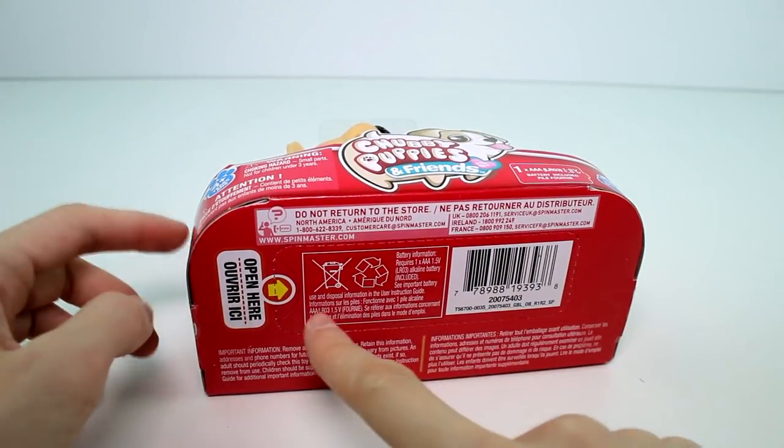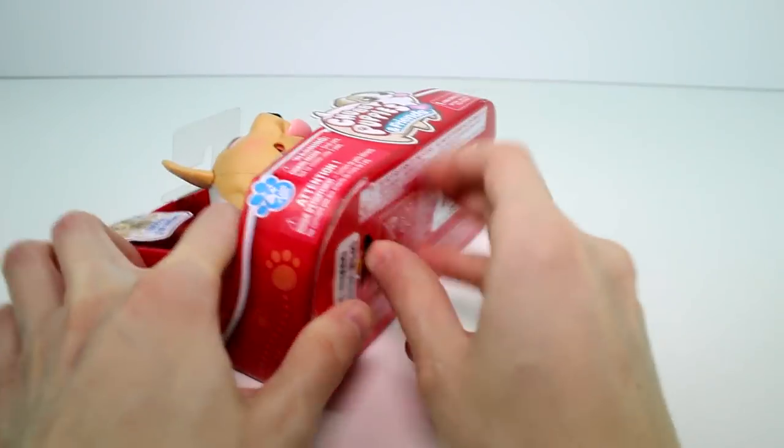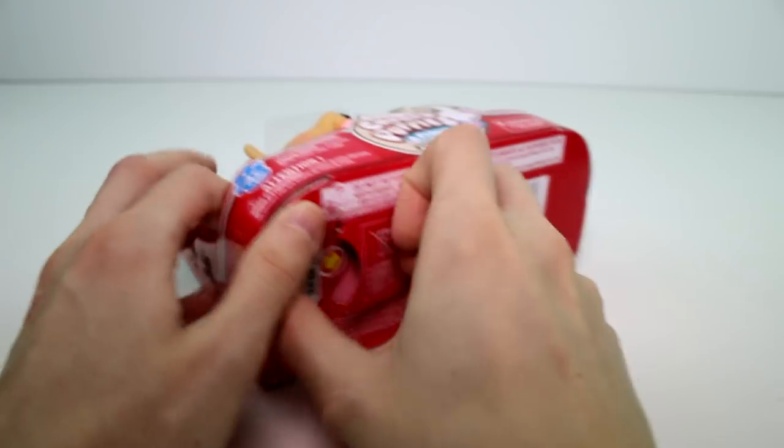I'll show you the full checklist in just a minute. But this is so cute. If you flip it over, it says 'open here,' which is so convenient and so awesome. I wish all toys were this convenient to open.